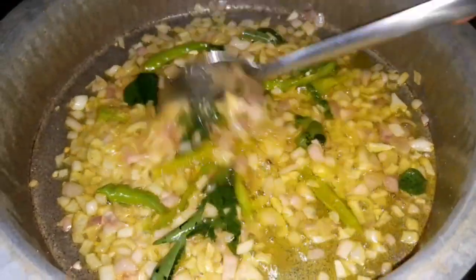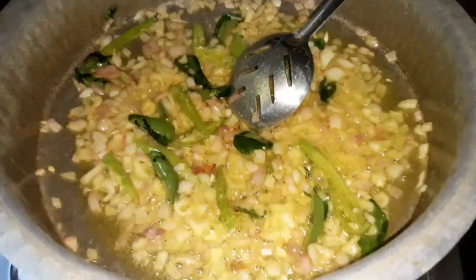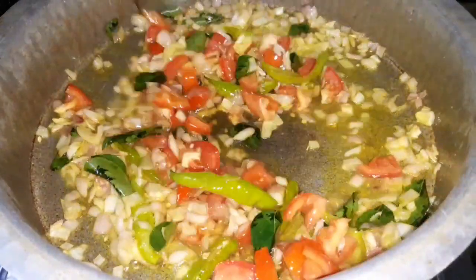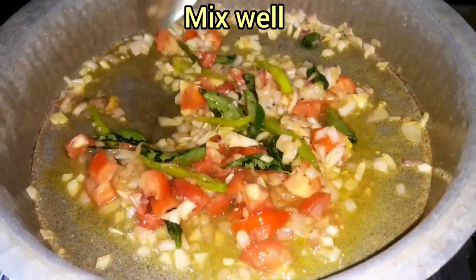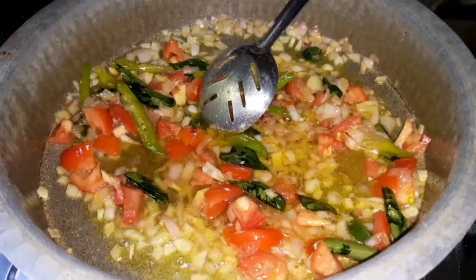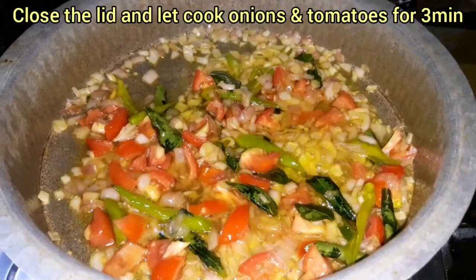Let's roast that. Add 3 chopped tomatoes. Let's roast the tomatoes and mix them together. Cook for 3-4 minutes.